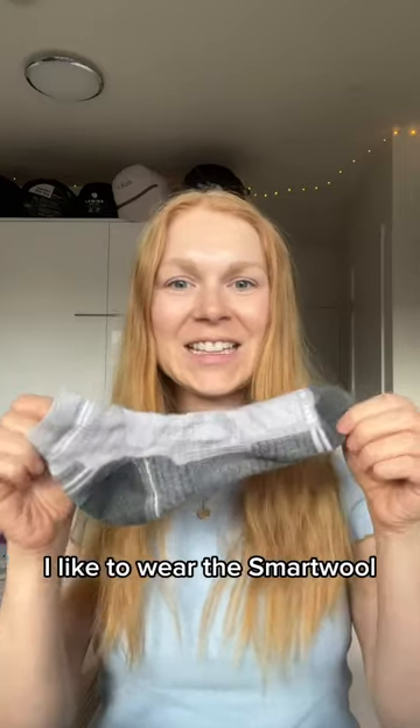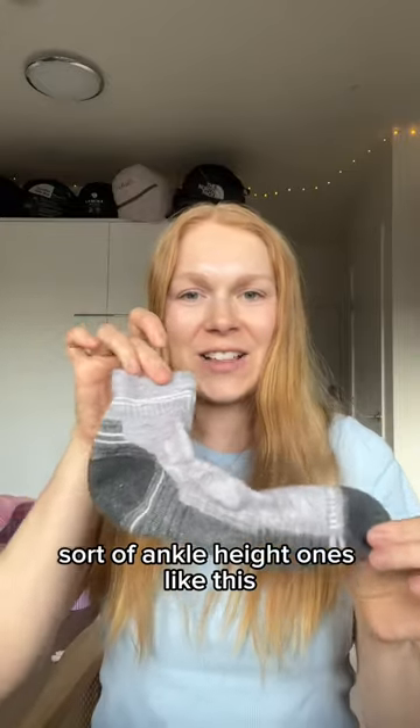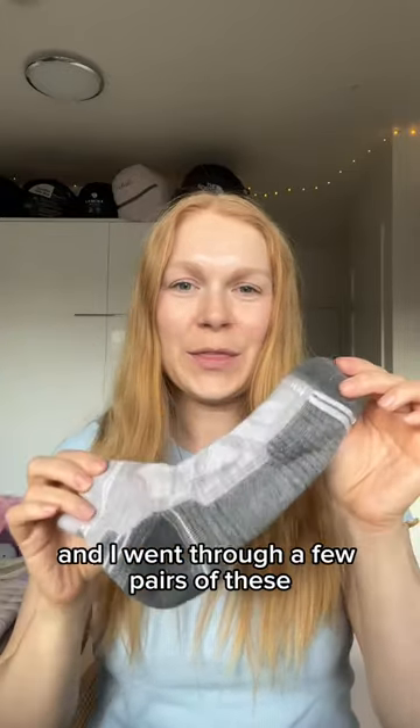For my socks I like to wear the SmartWool ankle-height ones, and I went through a few pairs of these.